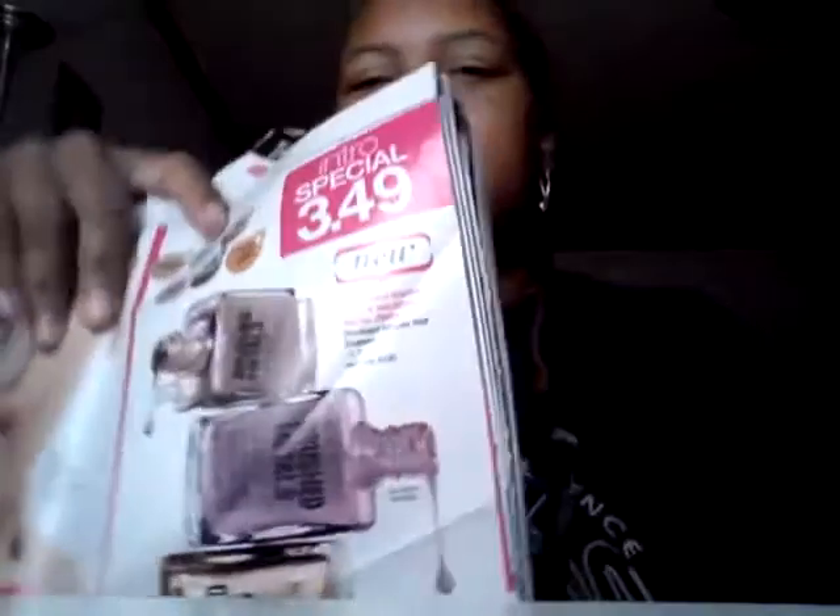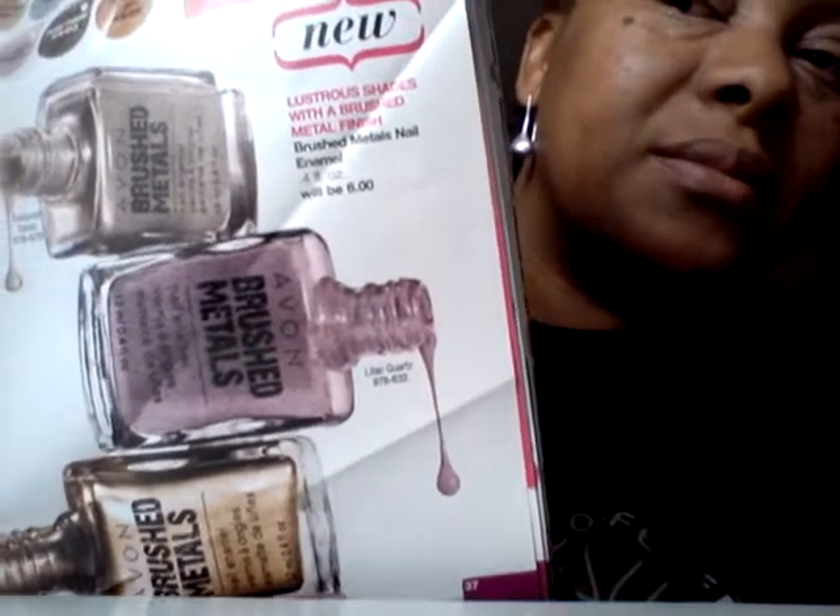We also have Luxtrous Shades with the brush metal finish — brush metal nail enamel — which is pretty nice. It comes in these colors, and in my next video I'll be showing you the actual color that I purchased, which I believe is Lilac Quartz. Also comes in Brushed Gold, Platinum, Textured Topaz, Dusky Copper, Lilac Quartz, and Burnished Copper. So those are on sale right now — introduction special — $3.49.